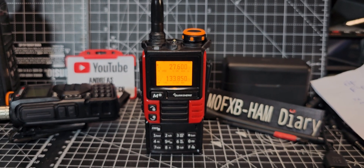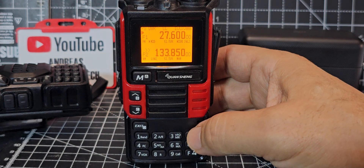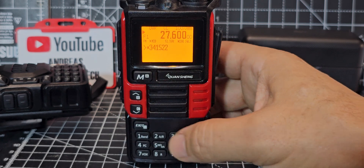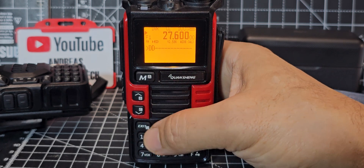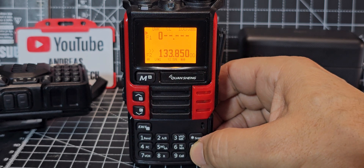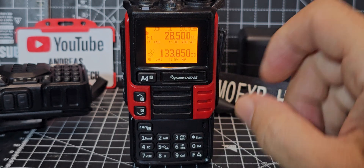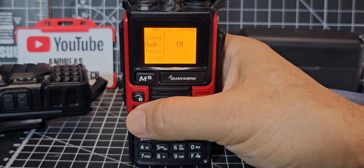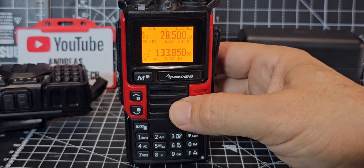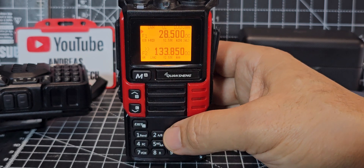Being inside the same room with the CB also means in upper sideband we could probably listen to the ham portion too. Typing 28.500 MHz, going to Menu > Mode > Upper Sideband, then Exit. So 28.500 USB — you could likely listen to 10m ham SSB, though how good it sounds I'm not sure.